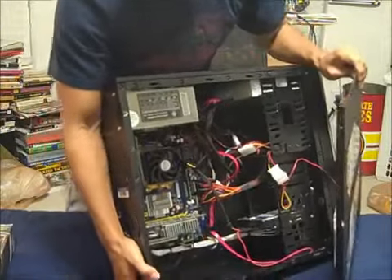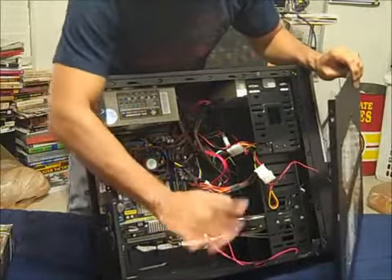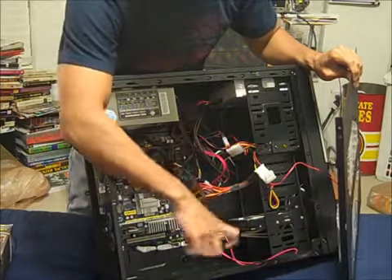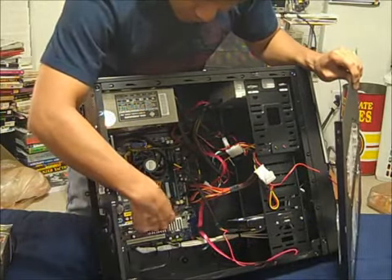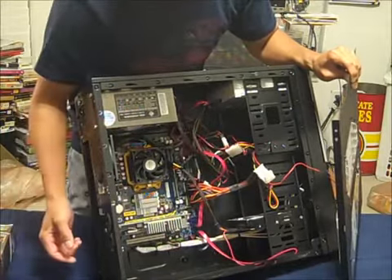Here's the inside of my tower — it's really dusty. You'd want one of those cans of compressed air to clean this, but we'll save that for another video. Right here is the factory installed video card. I'm going to take this video card out and put in my 9800GT.